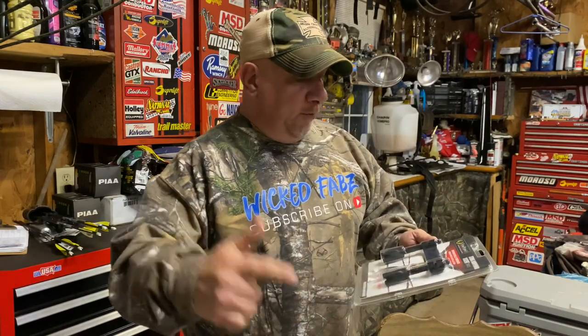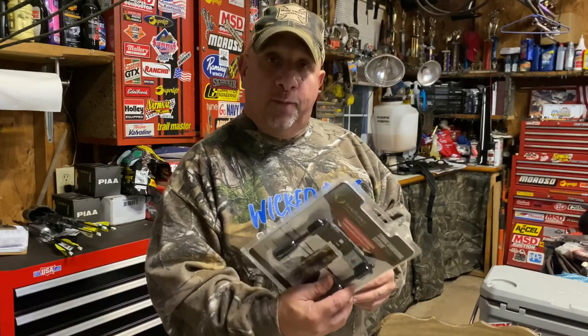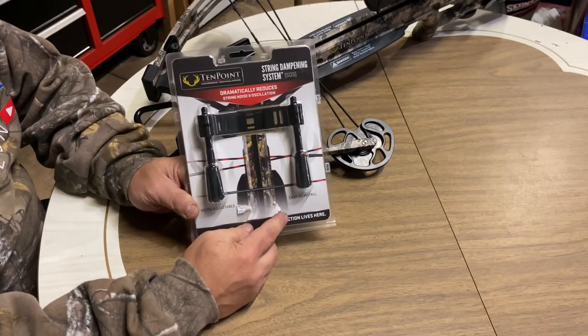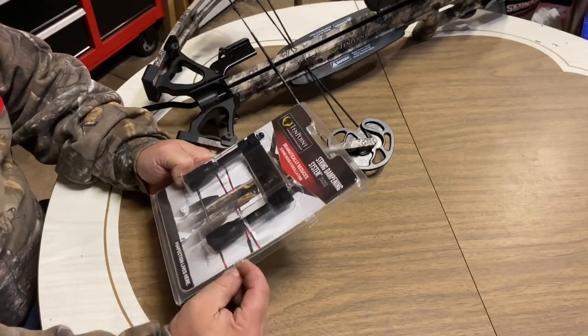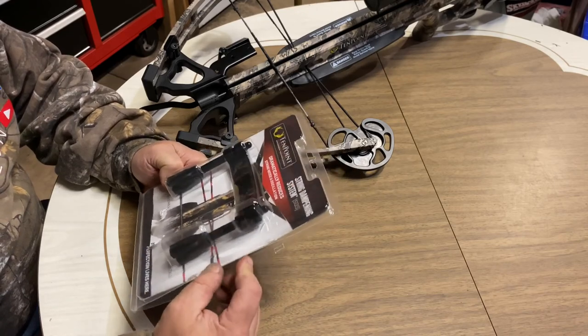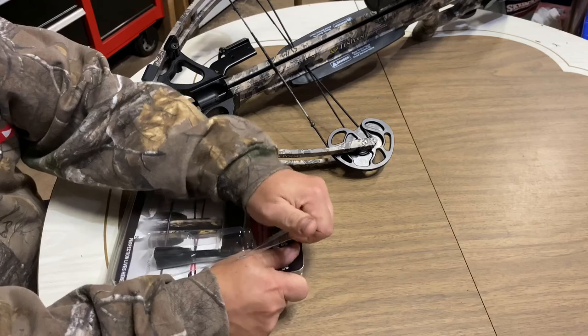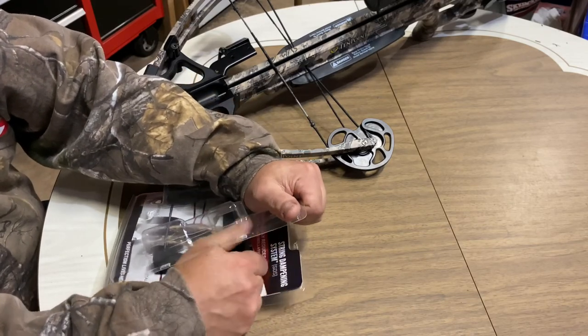I'm going to bring you guys in here and we're going to tear into this package and see what all comes with it. This is how your package will come, so let's just get into this and open it up.